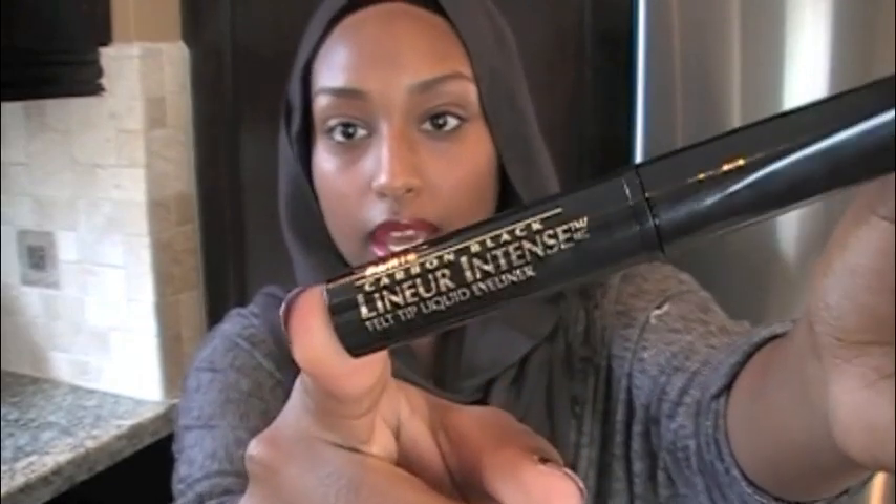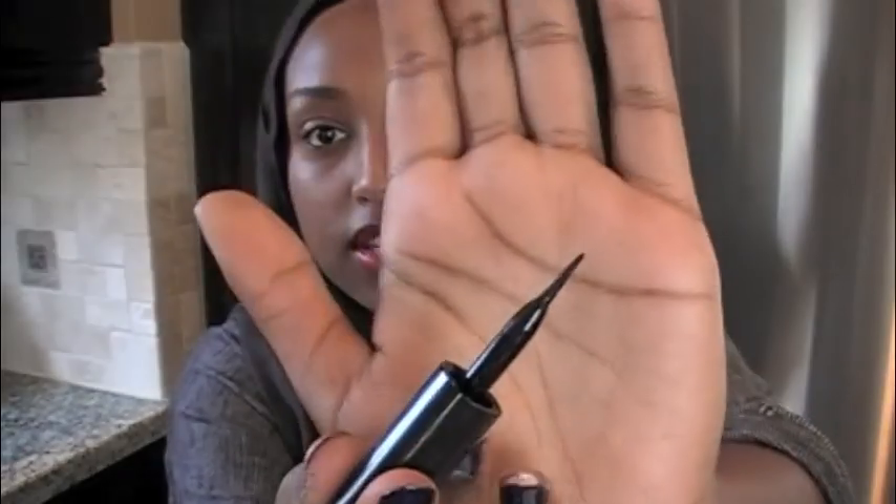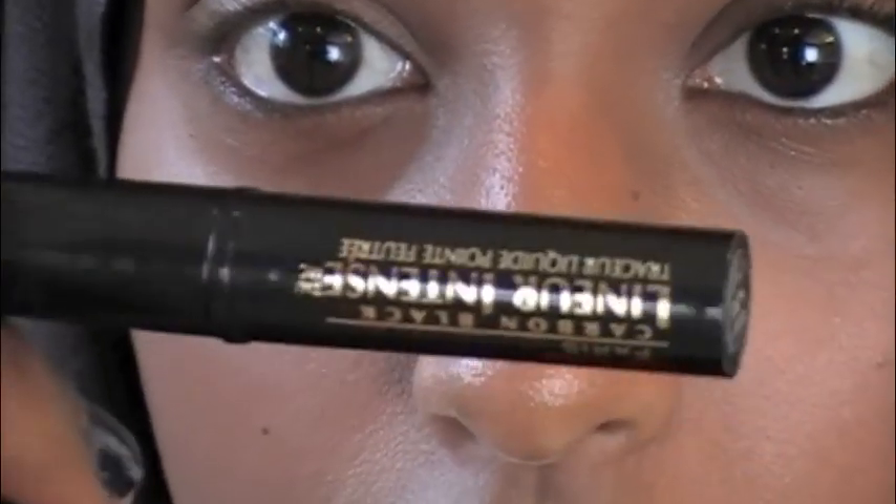So whenever I do tutorials I can just refer back to this video. The product I'm using to create this winged liner is L'Oreal's liner intense in carbon black, and the applicator just looks like this. I'm going to zoom in so you can see better. I'm going to take my liquid liner.